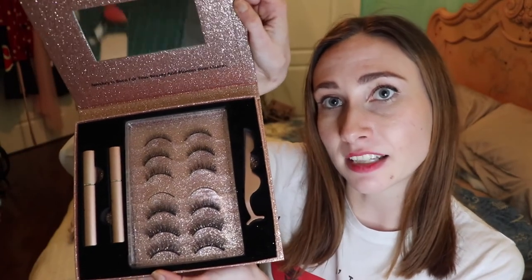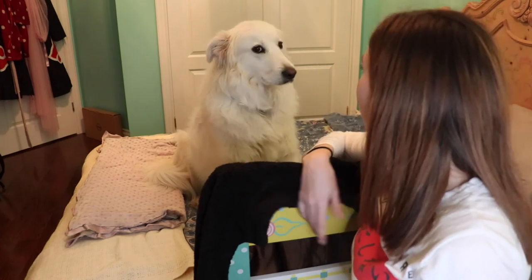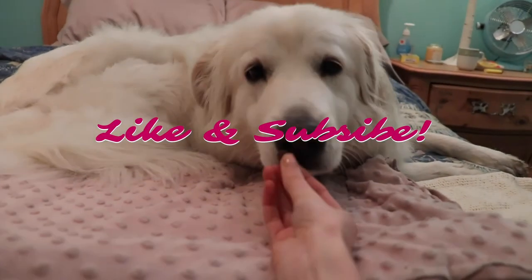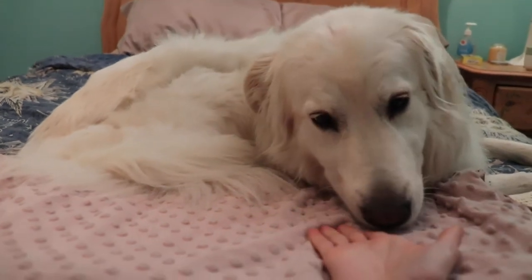That is my review for these magnetic eyeliner and eyelash kit — highly, highly recommend. I think it's awesome. We'll ask Luna what she thinks. Luna! Me and Luna are going to get ready for bed now. I hope you have an amazing eighth day of Vlogmas and I will see you guys all tomorrow. You're a good girl — you want a snack? No more, come on in, you're a good girl.